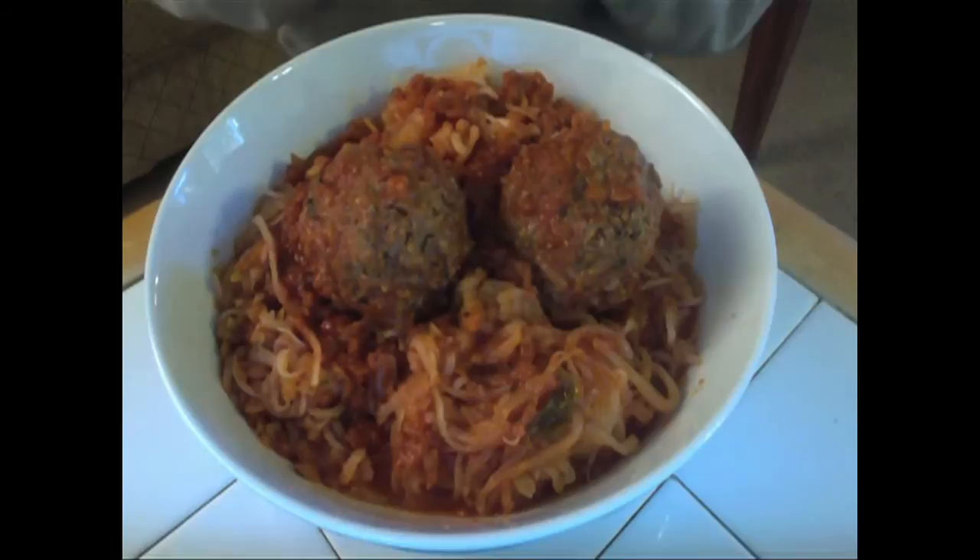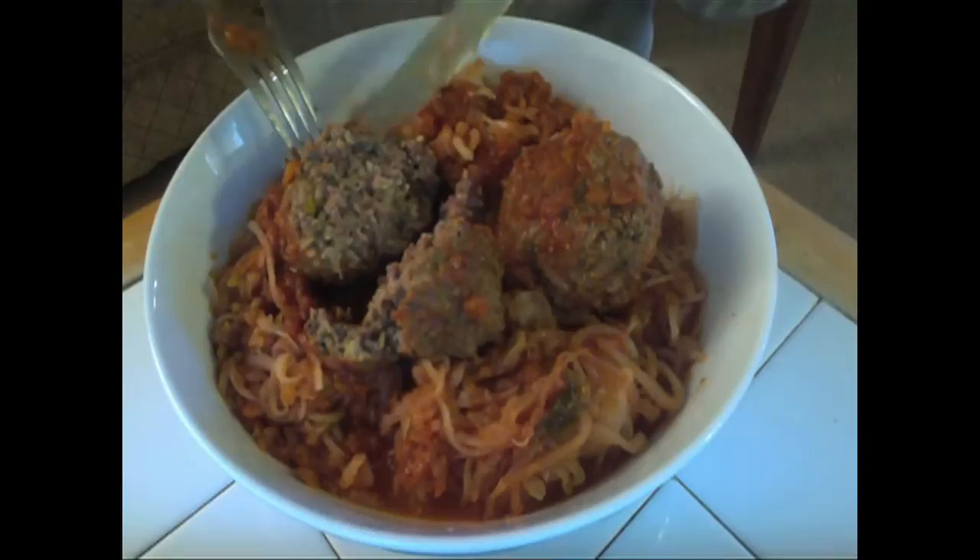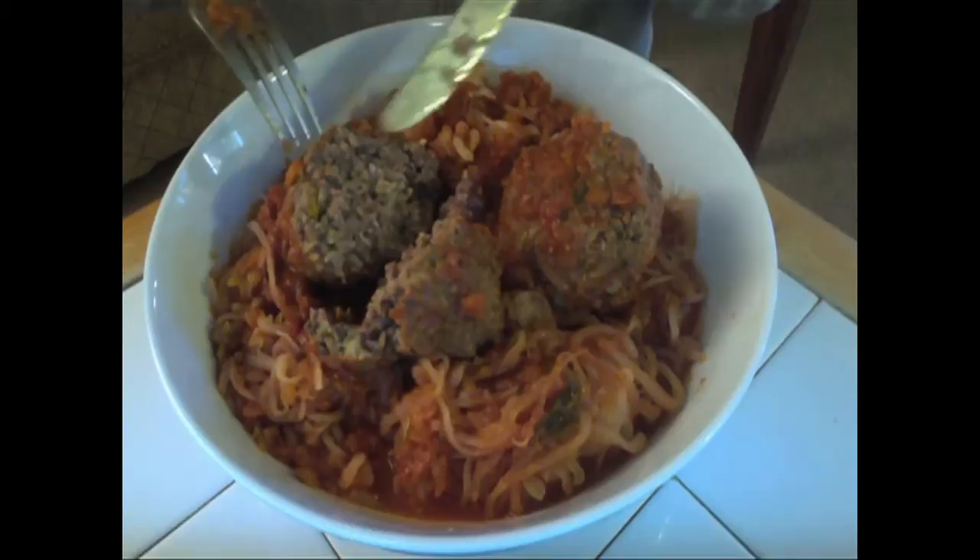Let's cut into this for a second, I'll show you what I made it from. It almost falls apart. So I made it with grass-fed beef, as I said. There's some celery, onion, garlic, basil, parsley, and black pepper.